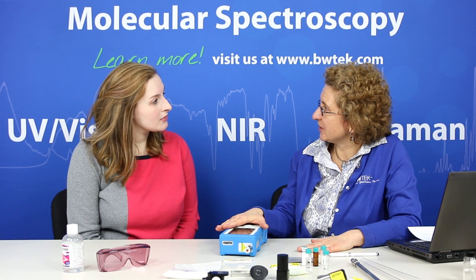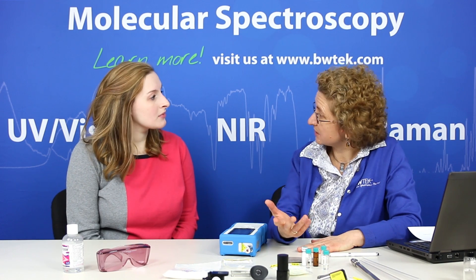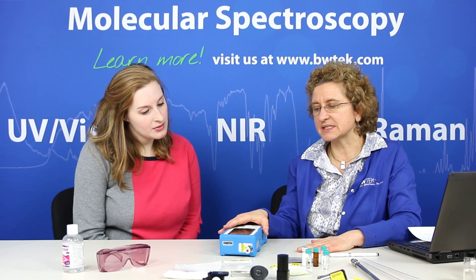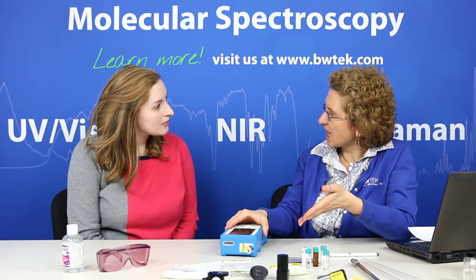Raman is used quite a bit in many different areas, but with the handheld it's designed for the pharmaceutical industry so that we can measure the incoming raw materials, which are required in the industry to measure. We can use this small format instrument in the loading dock, in the receiving area, or the dispensary. We can use it in the laboratory or wherever you need to take your measurements.